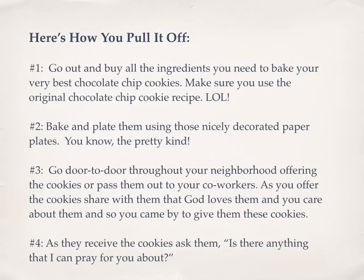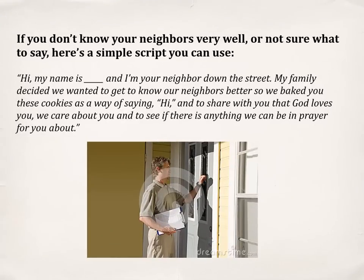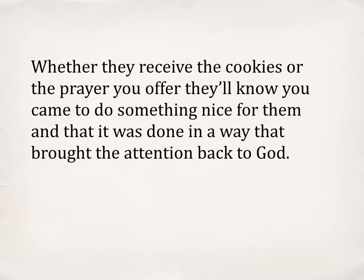Number four, as they receive the cookies, ask them, 'Is there anything that I can pray for you about?' If you don't know your neighbors very well and aren't sure what to say, here's a simple script: 'Hi, my name is [your name] and I'm your neighbor down the street. My family decided we wanted to get to know our neighbors better, so we baked you these cookies as a way of saying hi and to share with you that God loves you, we care about you, and to see if there's anything we can be in prayer for you about.' Whether they receive the cookies or the prayer, they'll know you came to do something nice for them and that it was done in a way that brought the attention back to God.